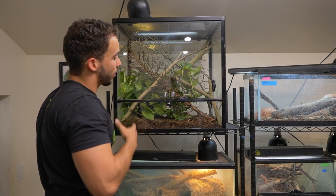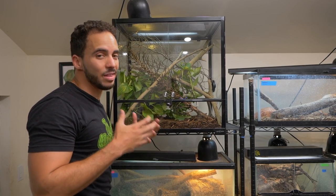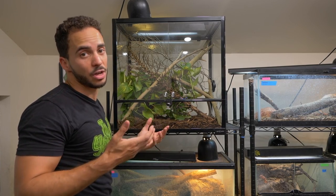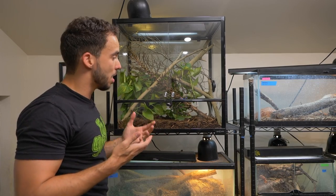Now that we have all that set up, I'm going to add a nice little water dish in there. These guys are insectivores — you're going to want to feed them mostly insects. I have heard of people feeding them Crested Gecko Diet and they will actually eat it. Personally, we only feed insects. We put Crested Gecko Diet in there, but we never really see them eat it, but it's up to you.